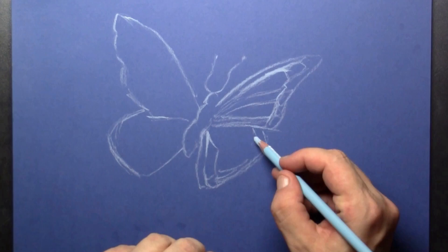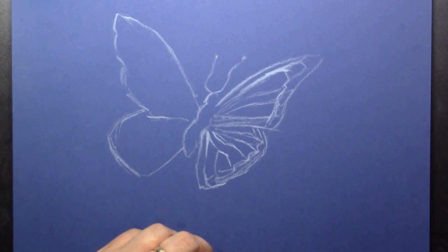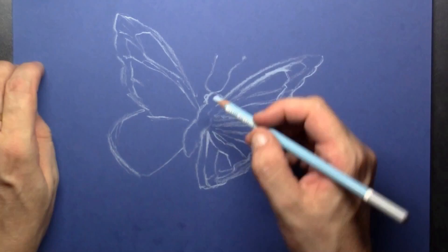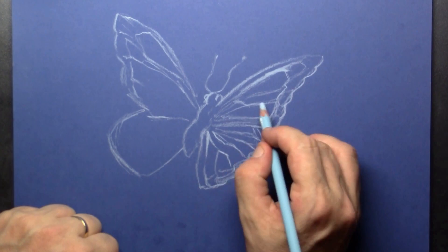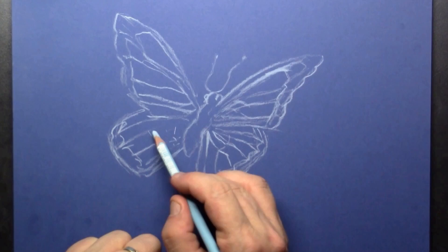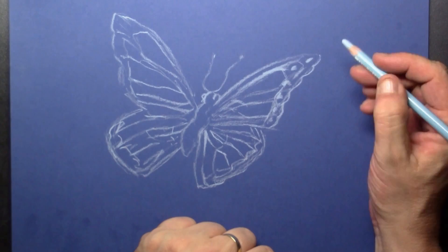Now I'm just drawing it by heart, just doing something. What I'm especially interested in is all those little segments that are on the wings, and I'm trying to catch the light that reflects upon them. As you'll see as I build this up, every segment can have a different color, and in that way the butterfly will come alive.